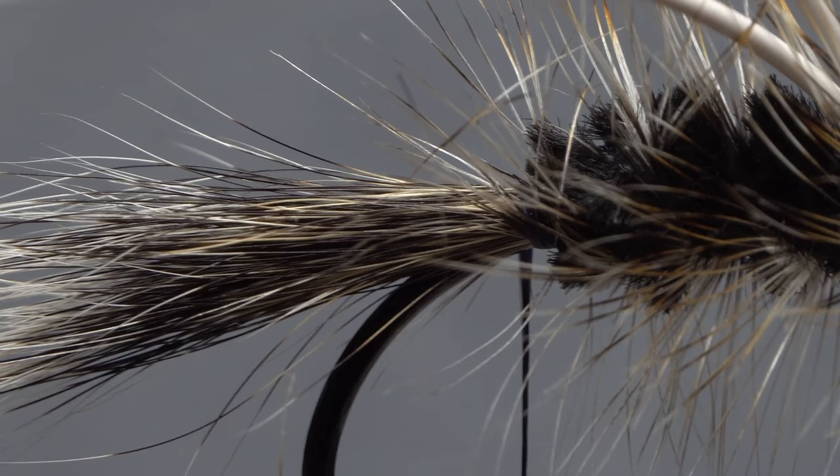With the hackle bound down well, reach in with your tying scissors and carefully snip the excess off close.